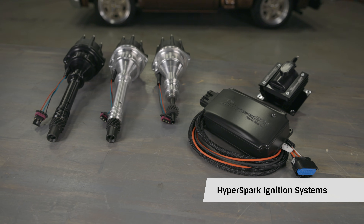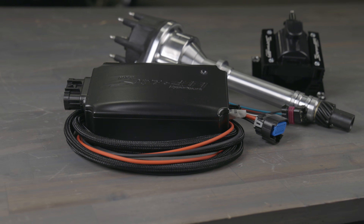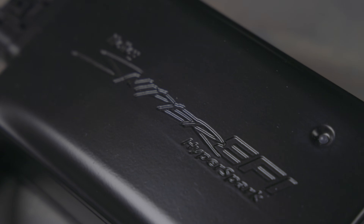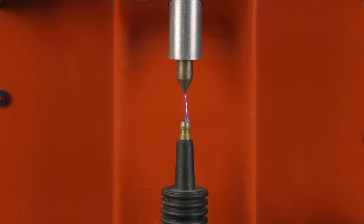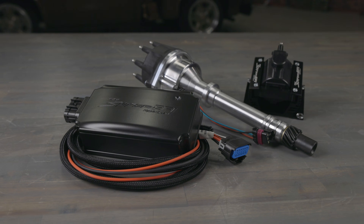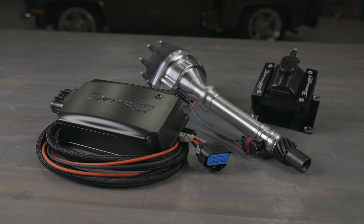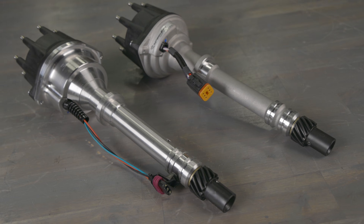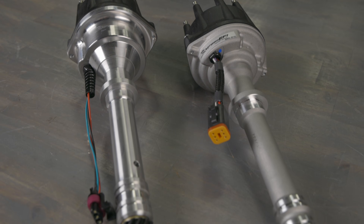Next up is the Hyperspark ignition system. Whether you've done a cam swap, headers, intake, or bolted on a Sniper EFI, the Hyperspark ignition system is a surefire way to harness all the ponies under your hood. The Hyperspark ignition box is a microprocessor controlled ignition that multi-sparks up to 3000 RPM, providing quicker starts, clean smooth idle, and quick throttle response. It's an external ignition control module that works with a separate distributor and coil. Not to be confused with a Hyperspark Ready to Run distributor — although they might look the same, these distributors do not have a built-in module. They simply provide a Hall effect crank signal to the ECU.